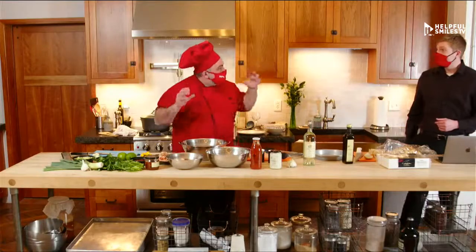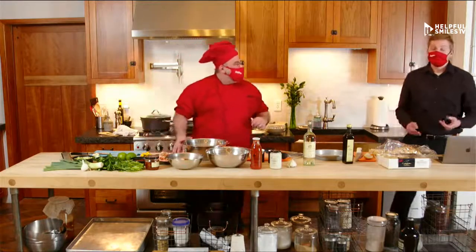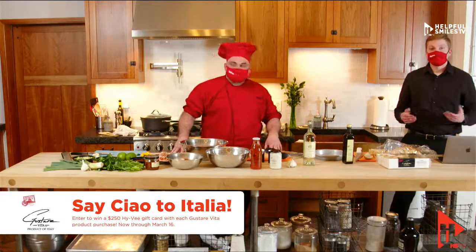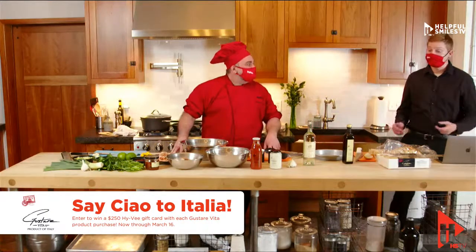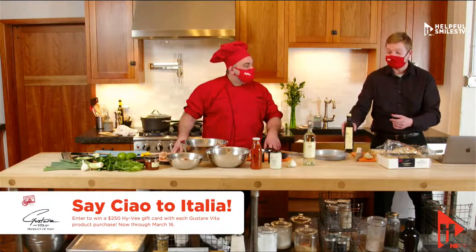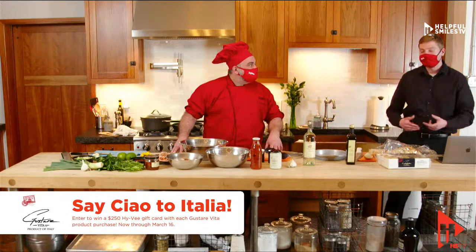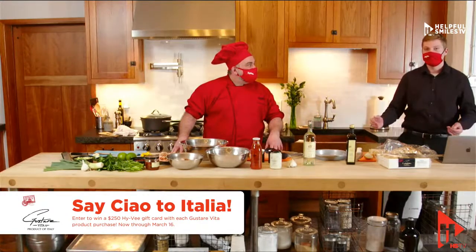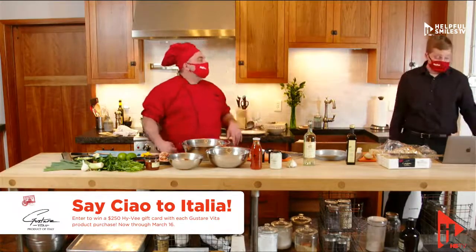While we are here with Italian food today, we have a promotion. At Hy-Vee through March 18th, we have a special promotion called Say Ciao to Italia. All these great Gustare Vita products you see here — pretty much everything on the table outside the meat is Gustare Vita. If you purchase any of those products through March 18th, you'll automatically be entered to win a chance for a $250 Hy-Vee gift card.